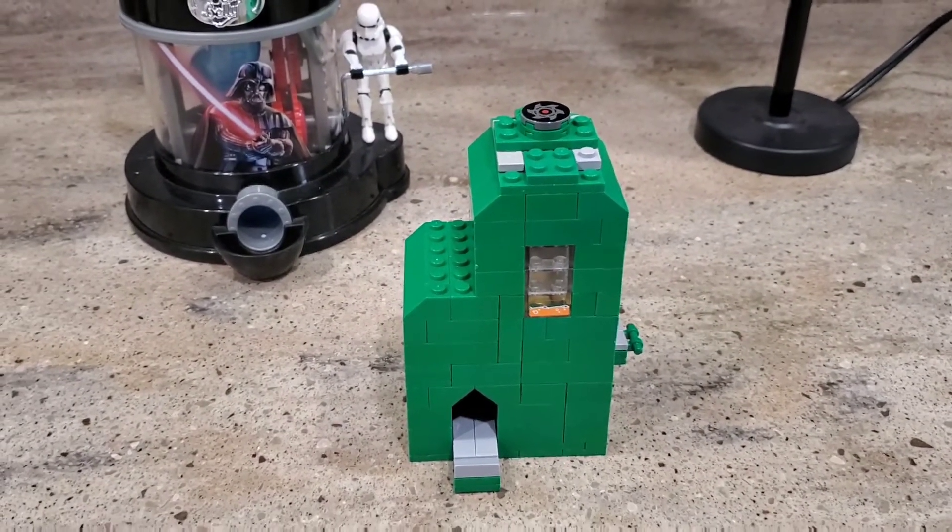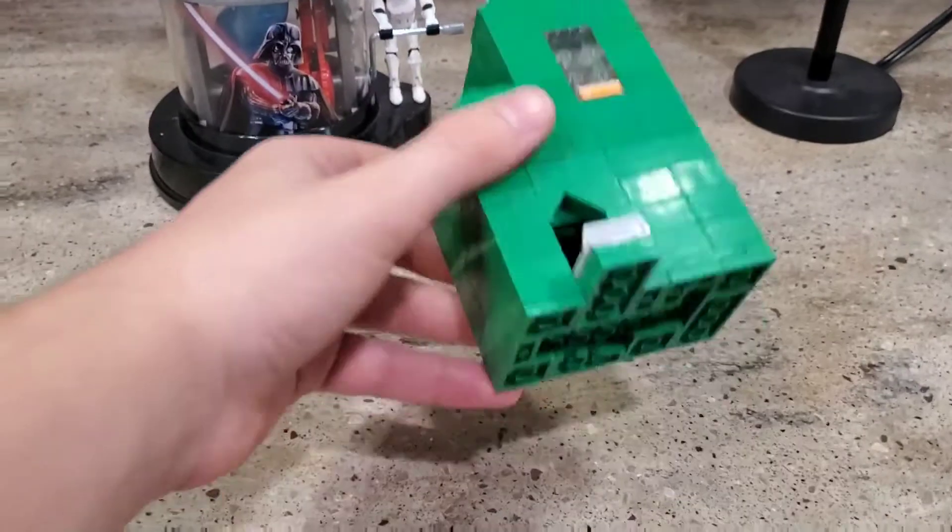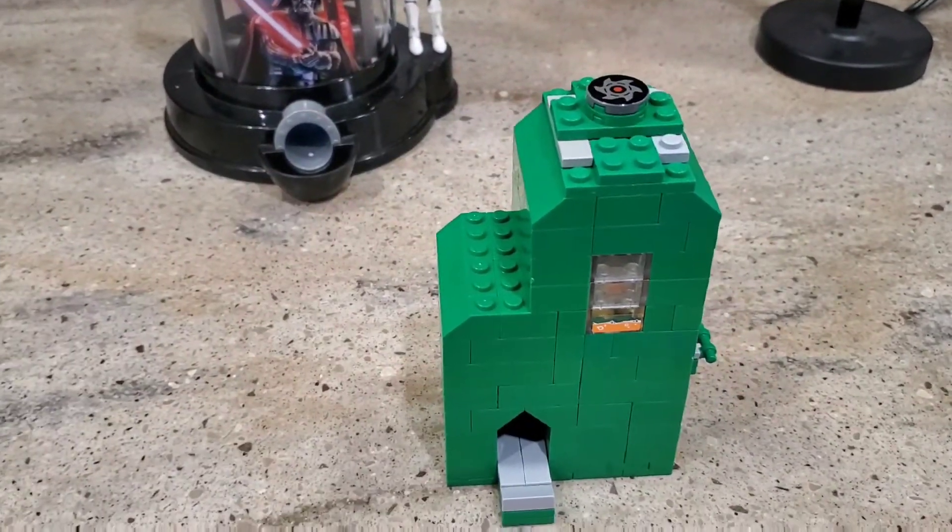Hello guys, and welcome back to another video. Today I'm going to show you my Lego candy dispenser. So let's get into it.